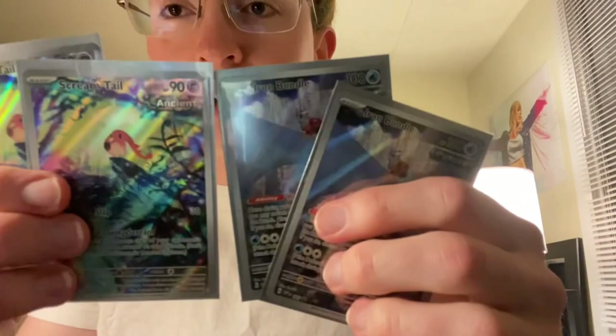The Iron Valiant box wins because of this Aegislash Illustration Rare — that made opening that box worth it, because that is a sweet card. And don't forget the promos as well — they're promos so we don't really count them, but I like Screamtail better, so that's a point in Roaring Moon's favor. But Iron Bundle is still pretty. Thanks, see you guys.